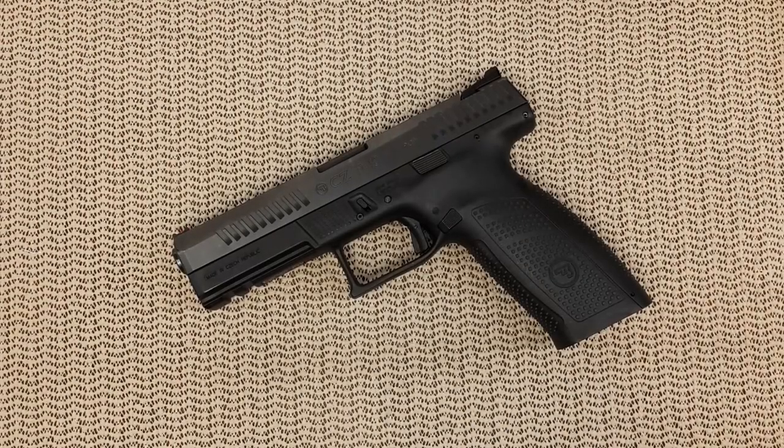Hello everyone, today's video is about how to clean your CZ P10F, and this goes as well for the P10 series. This gun is pretty easy to take apart, and if you have no idea you can refer to my previous videos, but it's so easy to take apart that I will suggest you take it fully apart to clean your gun.